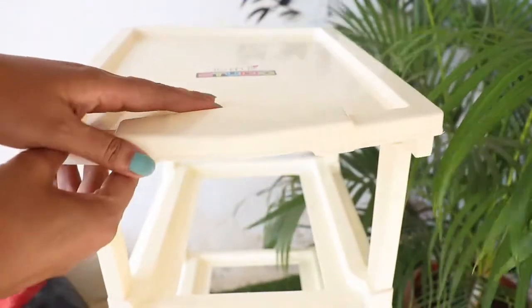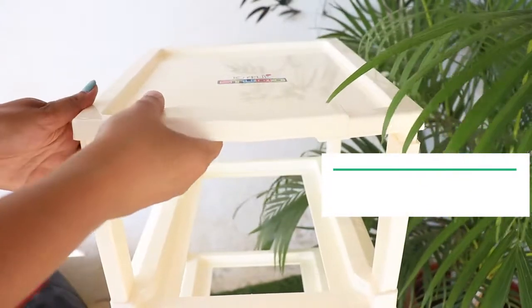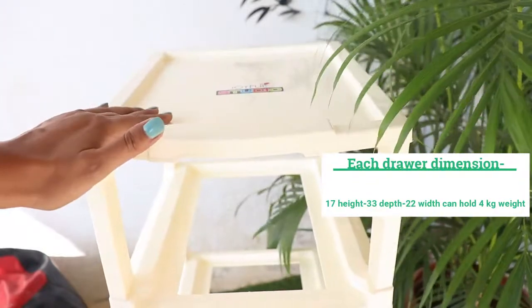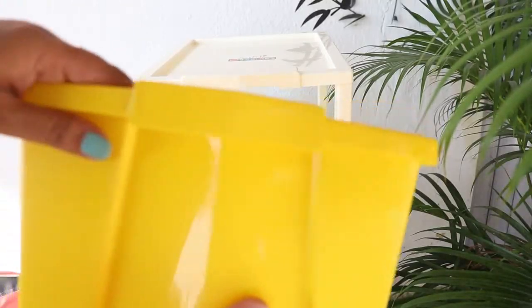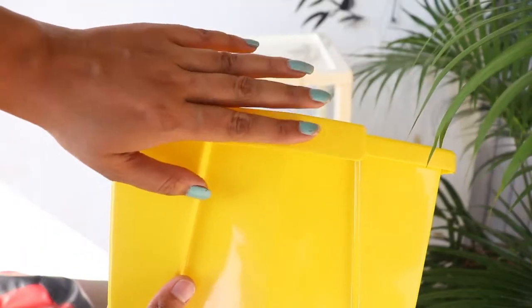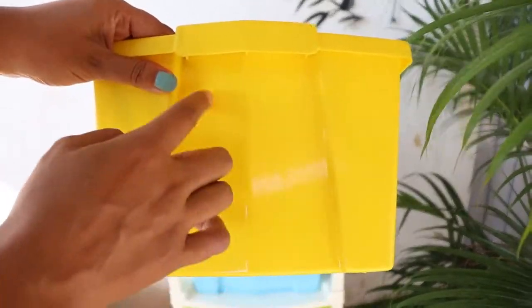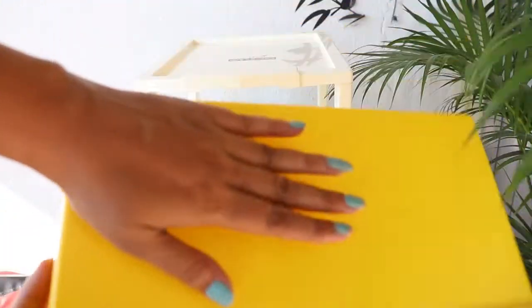You can store items in each drawer, and you can also use the top surface for storage. You can easily open and close the drawer. You can see a very good finish and very vibrant, good colors.